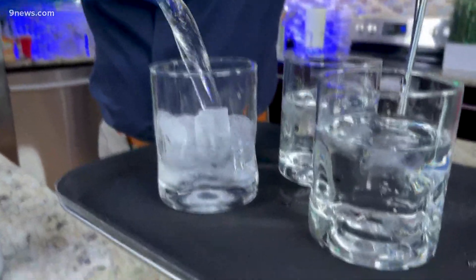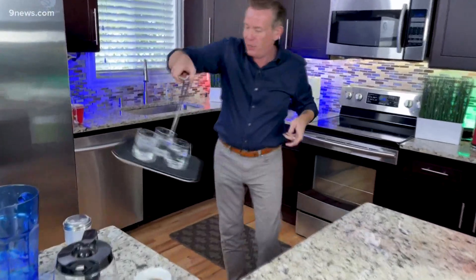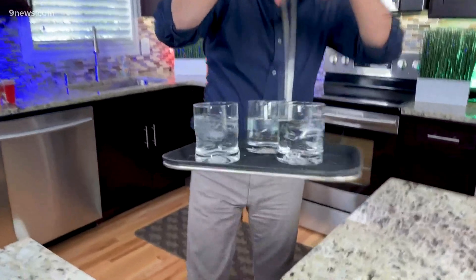The waiter was serving using this tray right here. Look at this — tell me that's not cool. He actually had this. It's the same thing. So watch this. Are you ready? He did it. I've never tried it this way. Ready — and oh! That is awesome. And there it is.